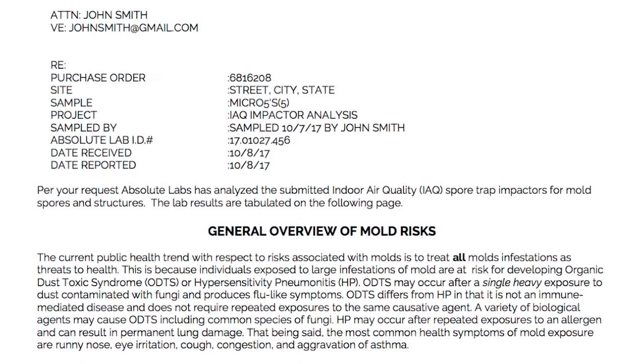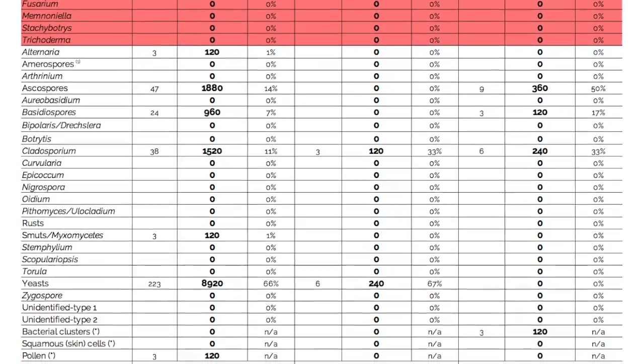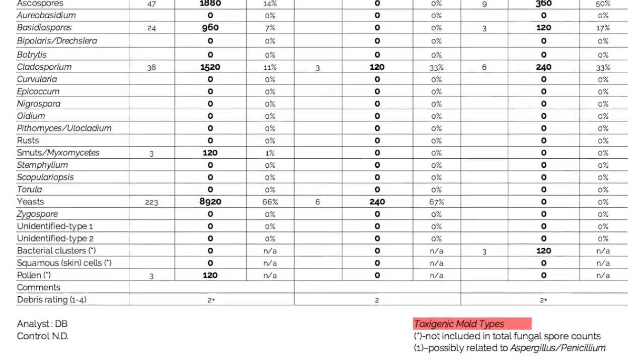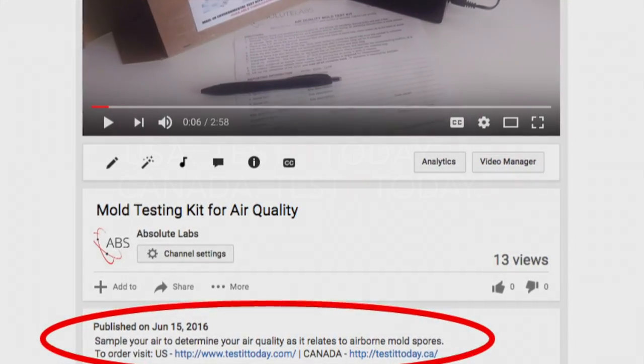Your report will include mold types, whether they're toxic or not, and the concentrations of mold in each air sample. So what are you waiting for? Get started today by clicking the link in the video description below.